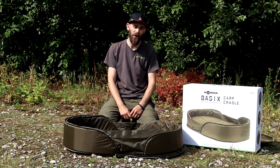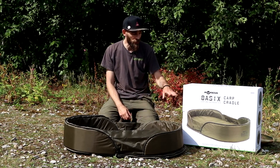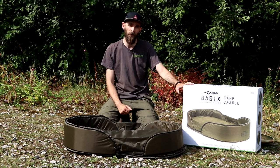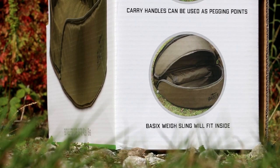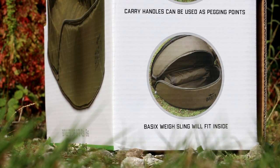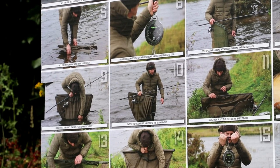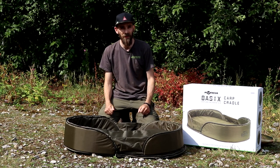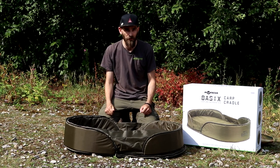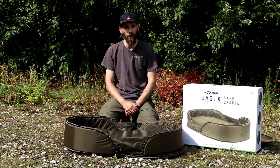If you study the box you'll also see that the Basics range isn't going to end with this unhooking mat. There are a couple of little hints on the box: it states that the Corda Basics weigh sling will fit inside it when packed down, and there's also a retaining sling shown on the back. So it looks like there's a new Basics retaining sling coming to market as well, which means the range itself looks like it's going to be expanding quite rapidly — which is nice to hear.